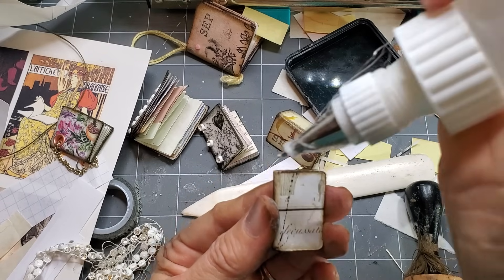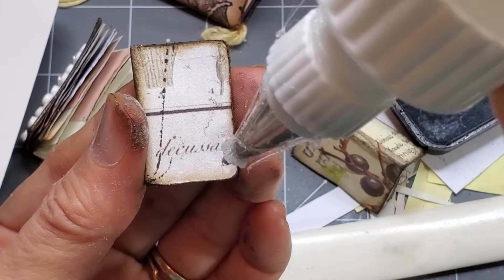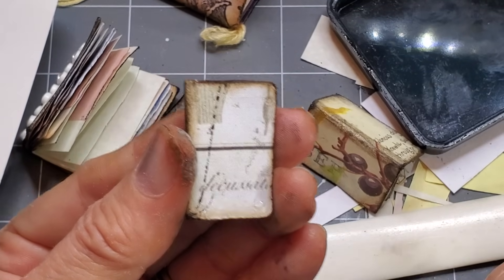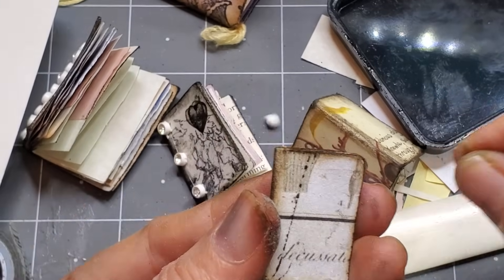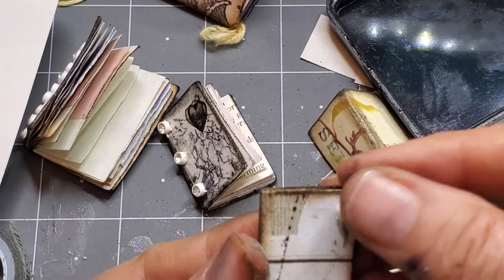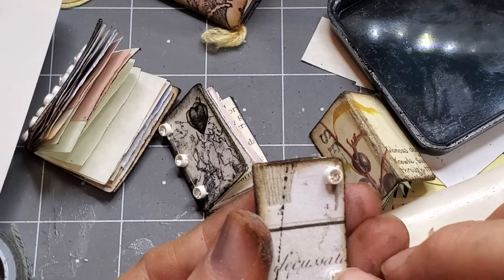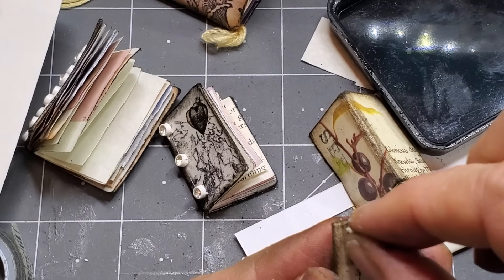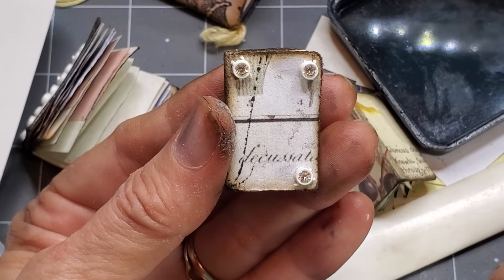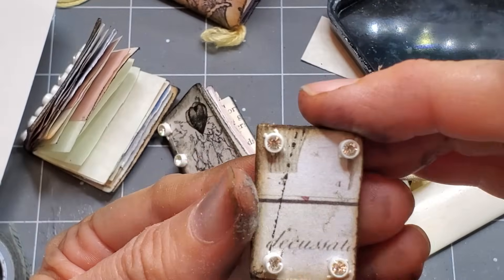I'm going to put a little dot of Faberfix glue — you can use any glue here, but this is a nice strong glue. Now this is plastic, so it's just a little bit different from the usual fabric or paper. It's kind of pretty all in one little place. Now we're doing it — it's like it has little legs on the front, but it's kind of cute. So we have this little book and he is all done.